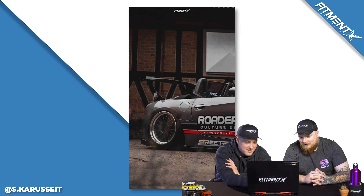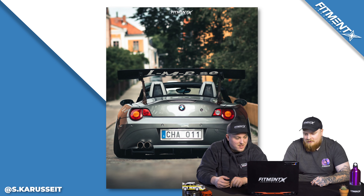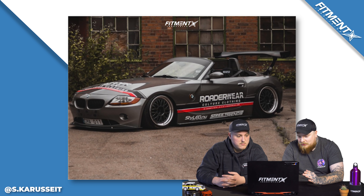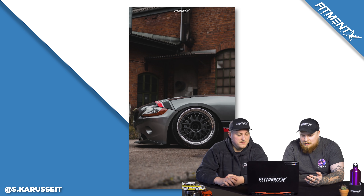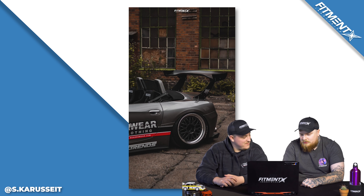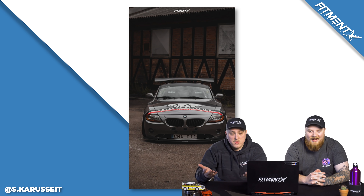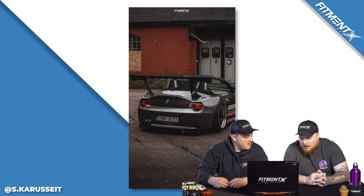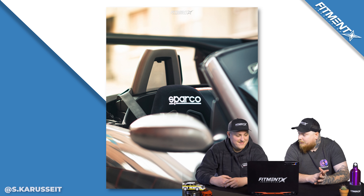The Sparco seats in there look really good. The fitment is literally on point — I don't think it could be more spot on. I like the wrap that's going on. It's just not your typical Z4. I haven't seen a lot of these cars modded. Normally I feel like it's just old dudes driving them — retired couples with a his and hers. I love the BBS wheels. I think the big wing on there is awesome. I'm ready to rate it.